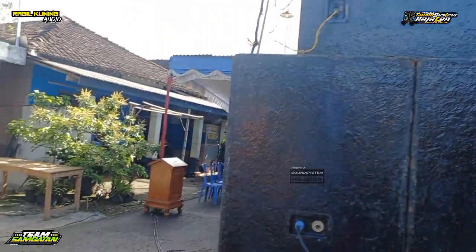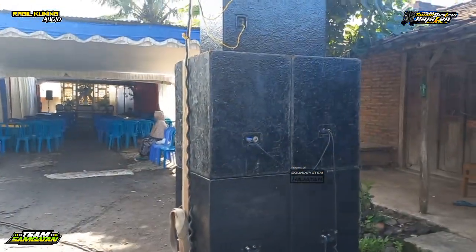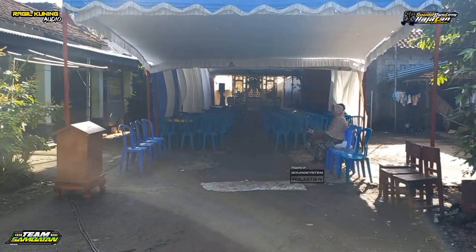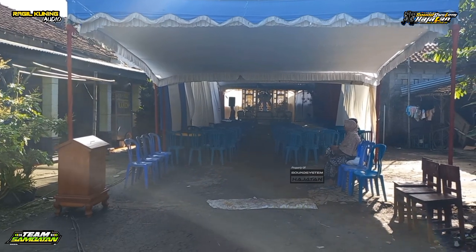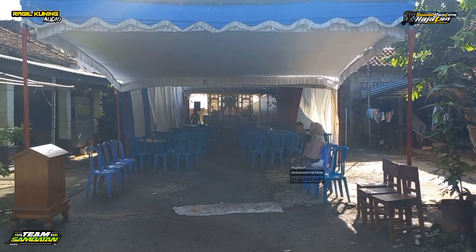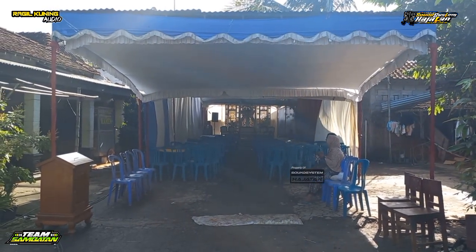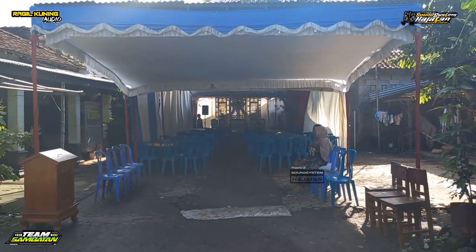Luar biasa sound hajatan, seperti ini versi ground stack-nya. Cukup sekian review kali ini dari RK Audio Sound System yang live di Simo Boyolali. Jangan lupa untuk selalu dukung channel Sound System Hajatan dengan cara subscribe, like, dan komentar agar channel Sound System Hajatan bisa berkembang dan bermanfaat untuk kita semuanya. Dan jika admin ada salah-salah kata saat nge-review, admin mohon maaf sebesar-besarnya. Wassalamualaikum warahmatullahi wabarakatuh. Salam sound men, salam sound system hajatan.